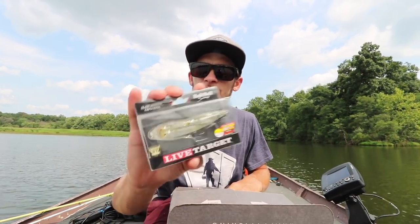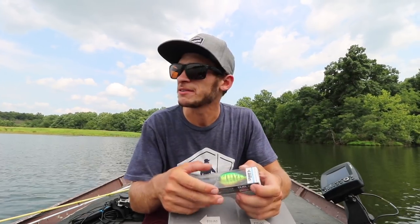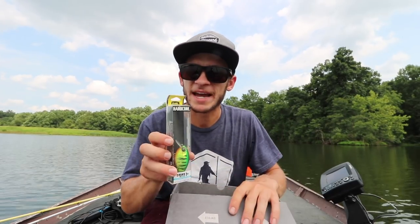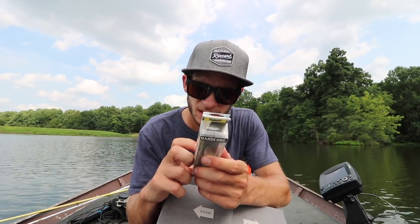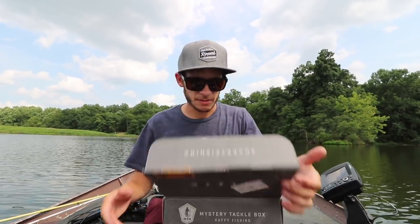Now we have two hard baits. We have the Live Target Bait Ball, which is a walk-the-dog style bait — definitely going to throw this around some of the grass, and once lower light conditions start coming later on this evening, I know we're going to catch some fish on that. Last but not least, we have the Dual Hard Core Crank Bait — the 1+, as they call it. It dives down to about three and a half feet, should catch us some fish around scattered grass just ripping it through. Let's get these baits rigged up and see if we can catch some fish and complete a slam.